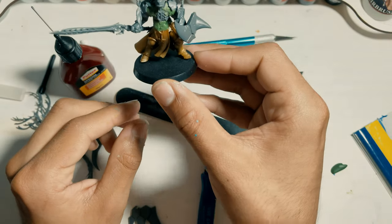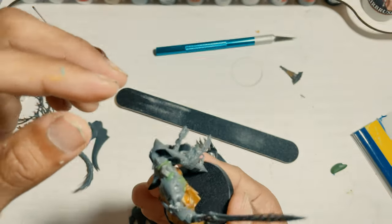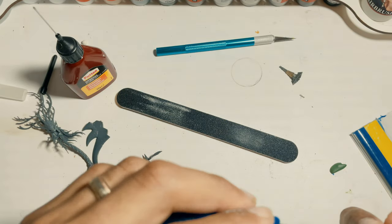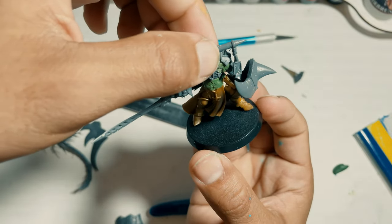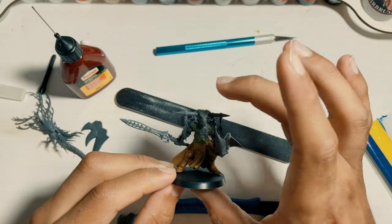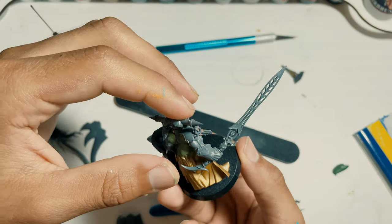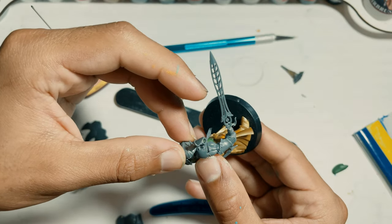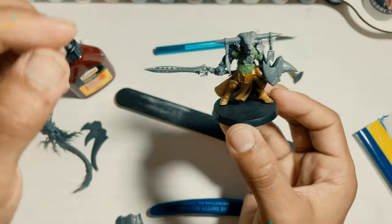I decided to make this into a minotaur — basically a minotaur-kind of creature. Like I said, I wanted to give it its own background and its own story. This is not a Warhammer model per se, but it is a model I made using all my Warhammer bits. I cut off a lot of stuff, did a lot of kit bashing, glued pieces together, and tried to add some personality — and that's the whole point of kit bashing: you want to add a personal touch to it.